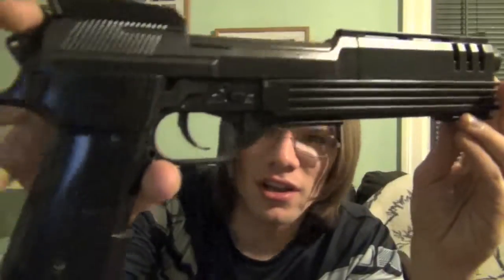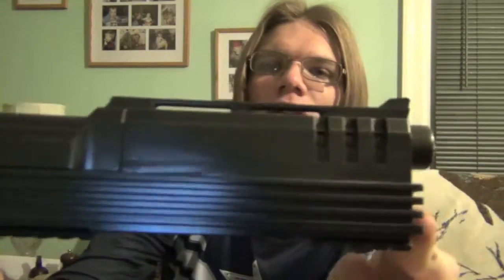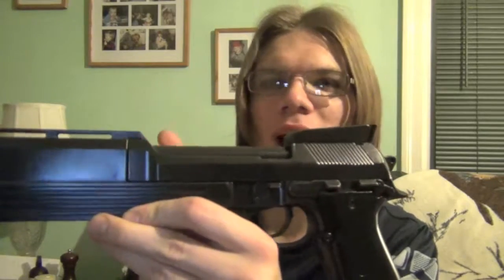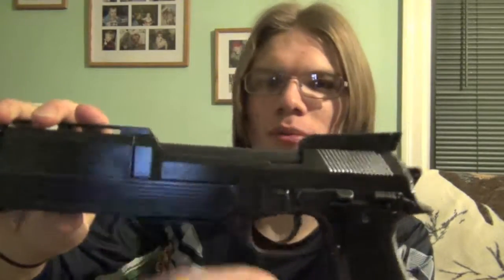You also have some little knobs that flick around — there's a little button you press here, a little switch you flip there. It doesn't really do much, so let me just show you some close-up. I really love the detail that they got with making this Auto-9 look exactly like it does from the movie.